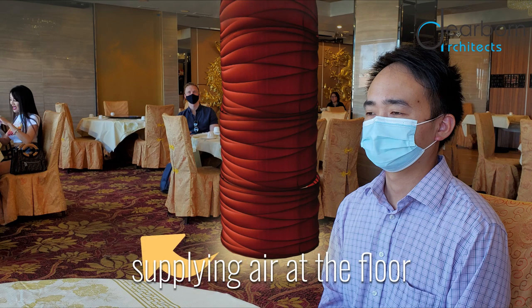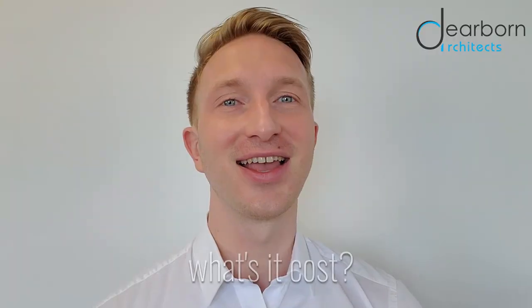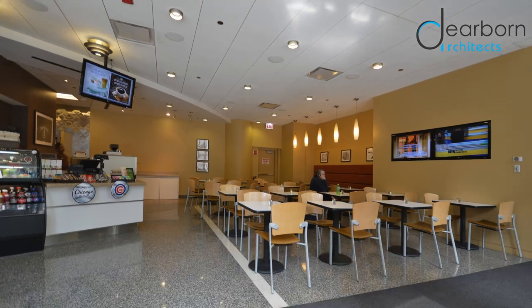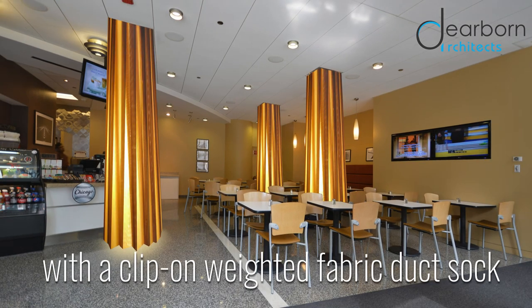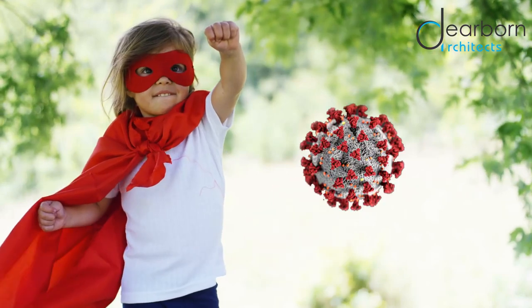Supplying air at the floor, not the ceiling, pushes contaminated air up towards the ceiling, where it will be exhausted to the outdoors or filtered. Existing supply vents in the ceiling can easily be retrofitted with a clip-on weighted fabric duct sock, extending the ductwork from the ceiling to the floor — pushing the COVID up, up, and away!